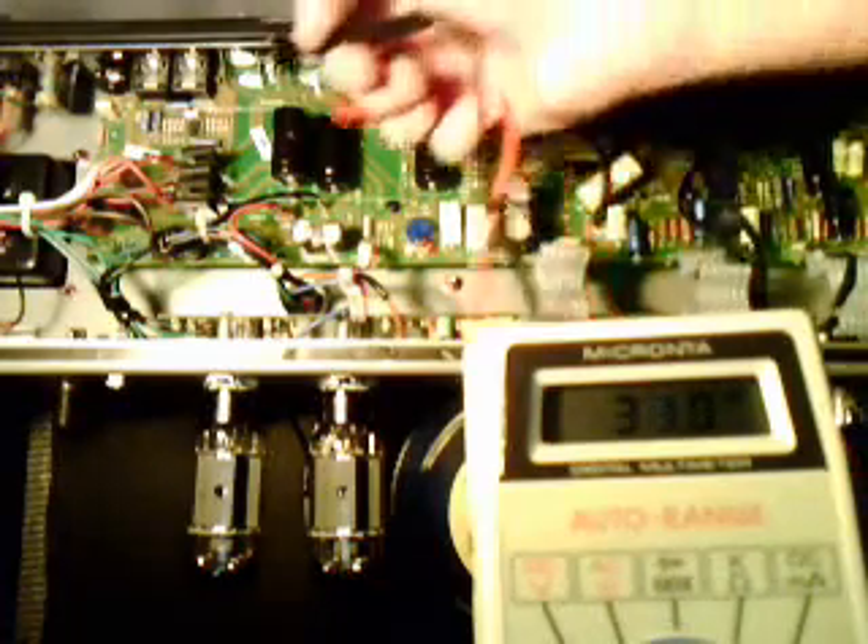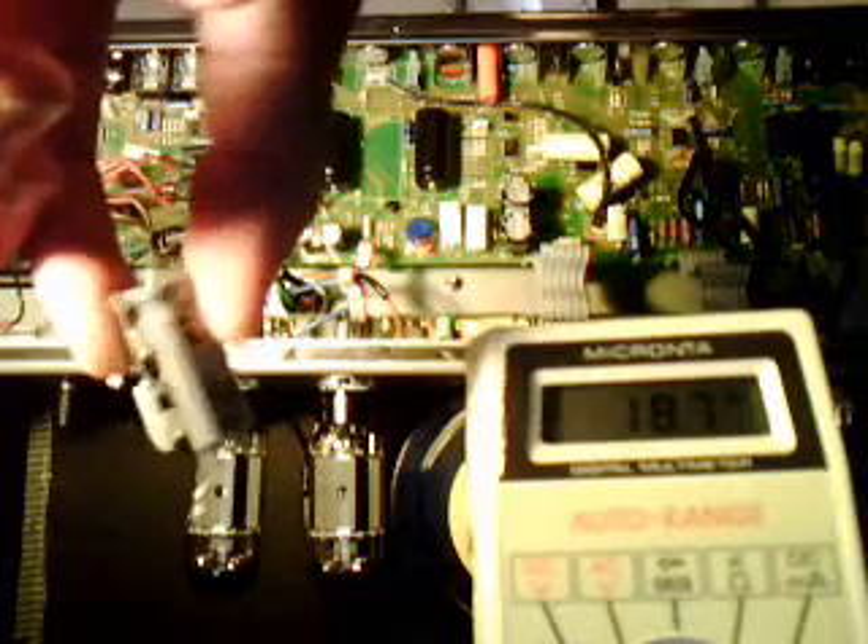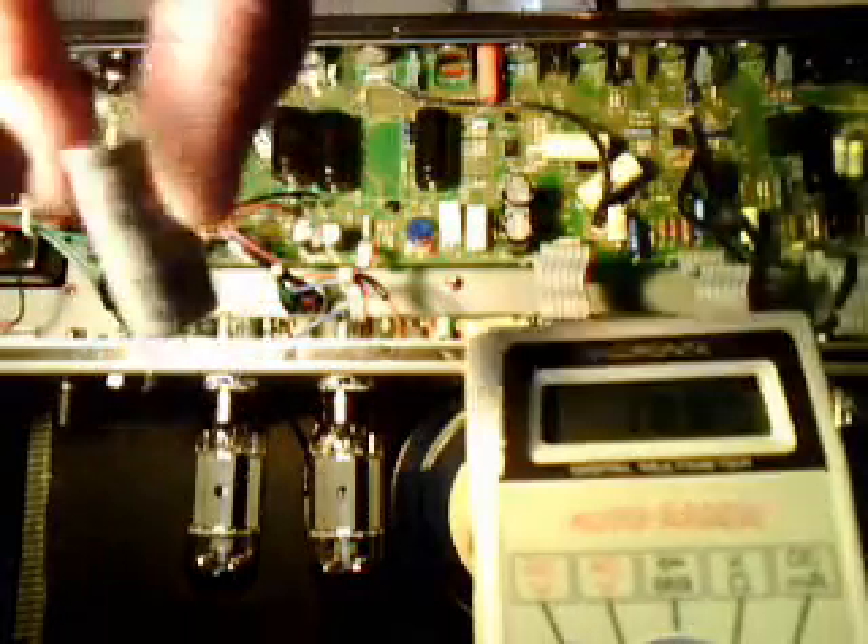The filter capacitors are these big cylinders inside your amplifier. If you haven't changed them yet, they are these grey and black things. They have IC written on them, 500 volts.